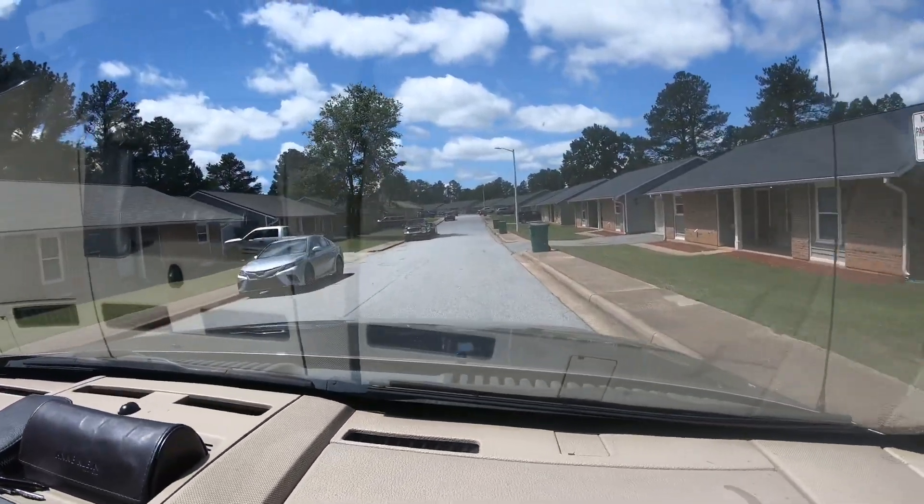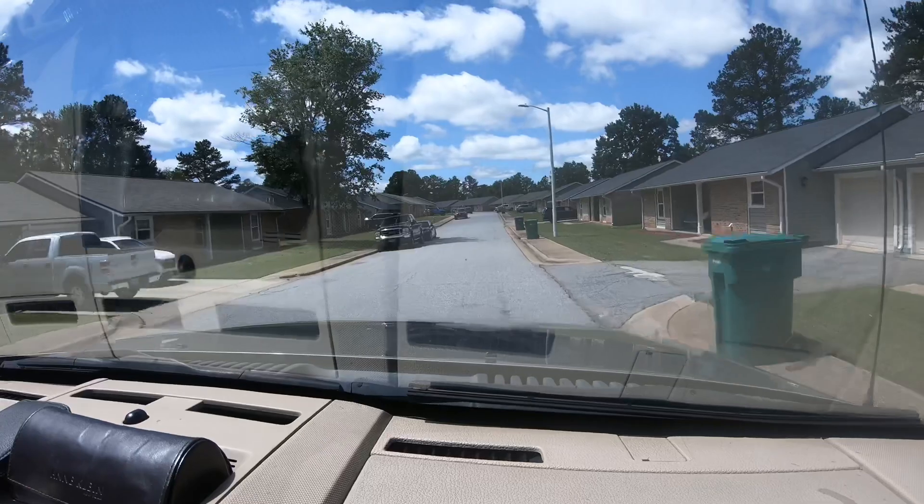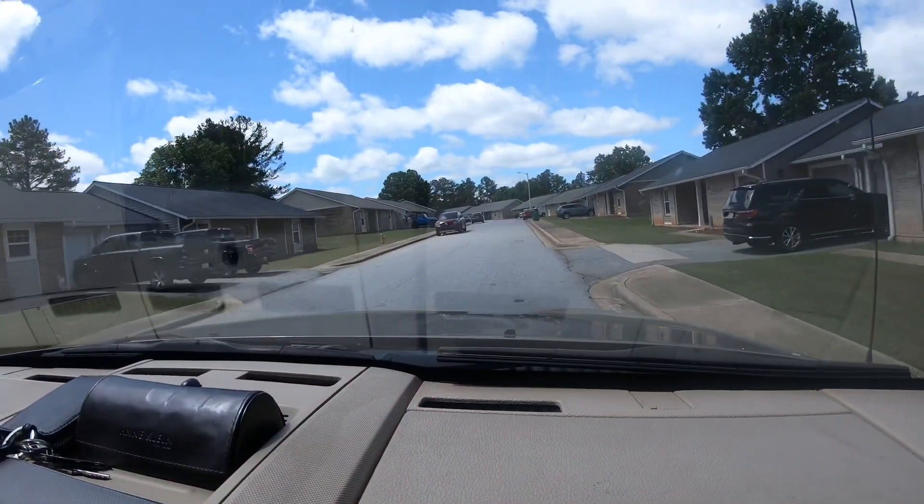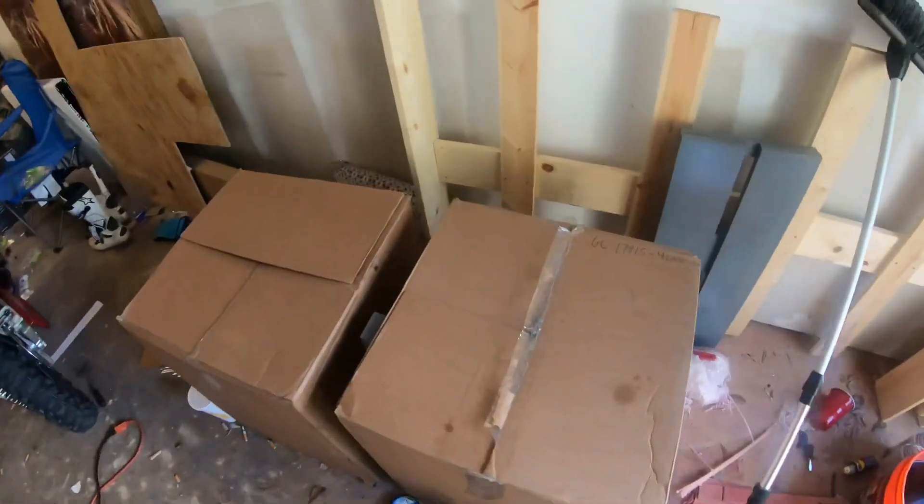We are heading to my buddy Morris's house. We got our wheels that got delivered there. We're about to go pick them up and then take them to Firestone so we can put on some new tires. Here are the wheels.